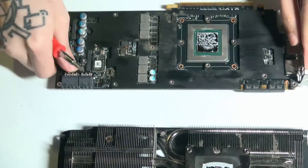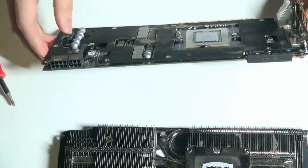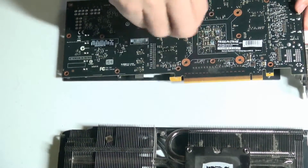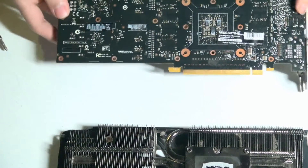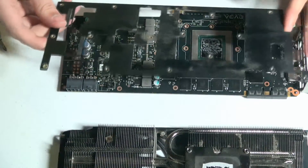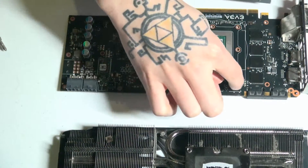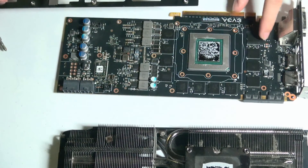Let's go ahead and flip this over and get this removed. Looks like we missed one screw right here. Here is that plate, and this plate helps to cool down the VRMs, which are these right here. So these are all 256 VRAM modules.